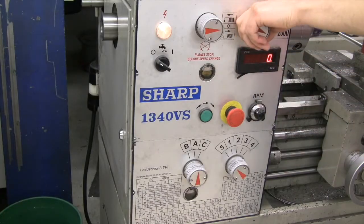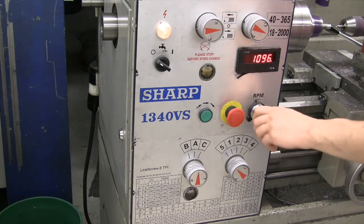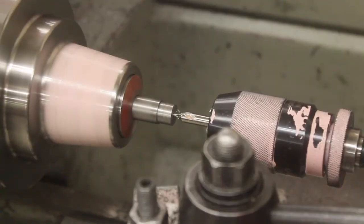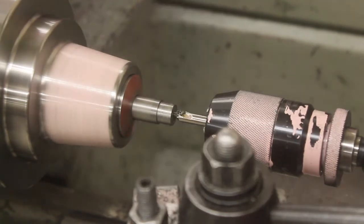Change the lathe speed to 900 to 1000 rpm for drilling the steel. Put some cutting fluid on the guide drill and engage the lathe. Drill slowly and go until the work surface is halfway up the sloped surface of the guide drill.